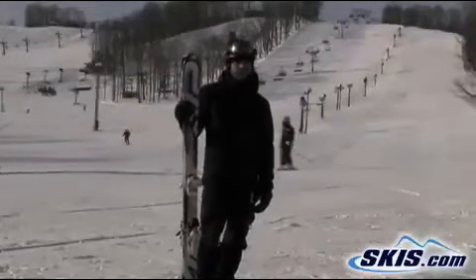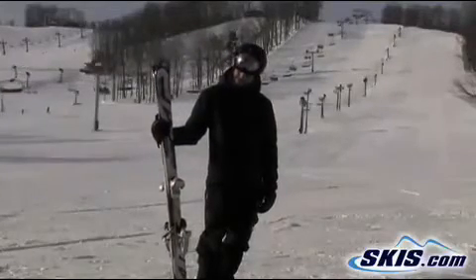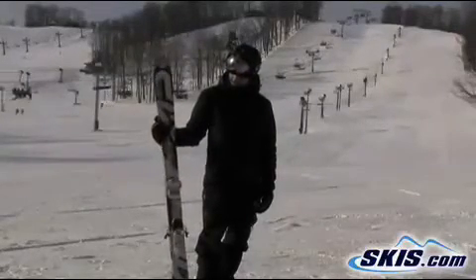Anyone who likes to turn really fast, you know, make a bunch of narrow waisted ski turns — this wouldn't be the ski for them. But other than that, really nice.